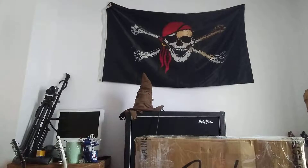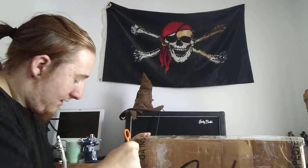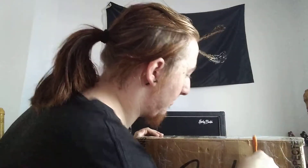It was a Fender Stage 100, which I had for a long time. It was a very useful amp, very versatile — just a 100-watt solid state head. This one is a tube amp. It's my first ever Fender tube amp I've ever owned.